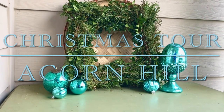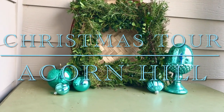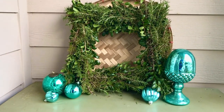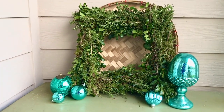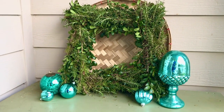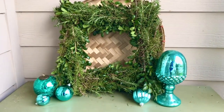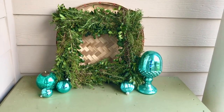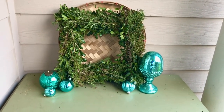Hey guys, it's Louis. Merry Christmas. In today's episode on Acorn Hill, we have decked the halls, trimmed the tree — or several trees in our case — to show you some of the collections we've gathered through the years that make our Christmas and the celebration of the Yuletide season more intimate, special, and definitely joyful.